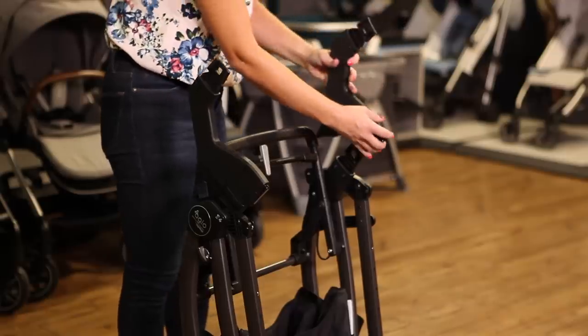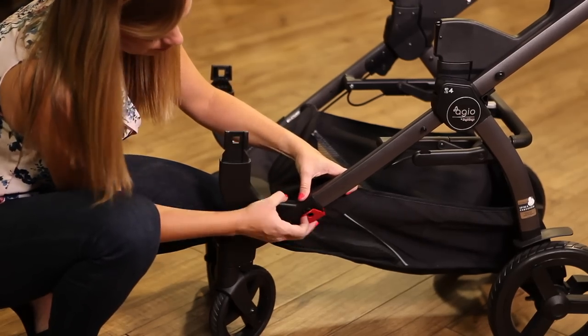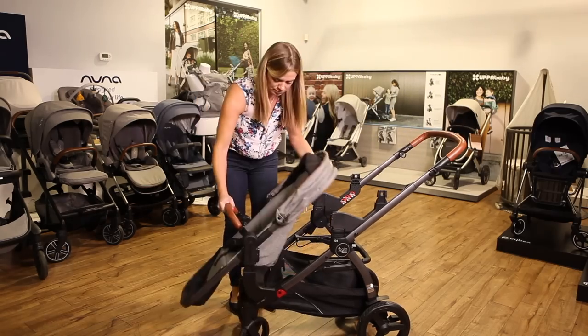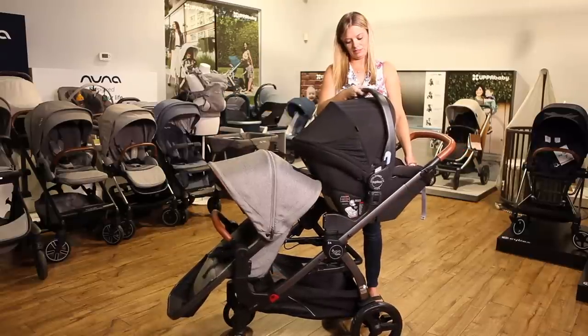If you're using a car seat or bassinet for your newborn, it only takes a set of double adapters to change the stroller to double mode. Because both stroller seats are identical, you can simply move the upper seat to the lower position.